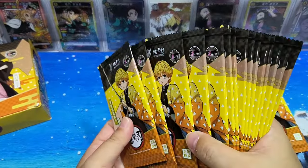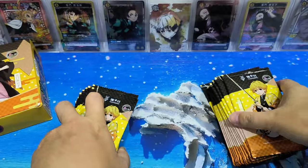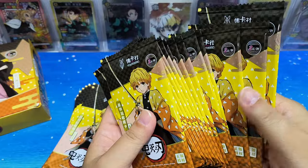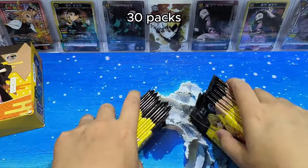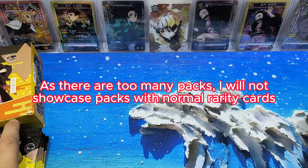Let's see how many packs are there — 2, 4, 6, 8, 10, 12, 14, 15 packs here. Counting again — 15 packs here. So in total there are 30 packs in one box, which is quite a lot, and the price is very reasonable. Let's get started!